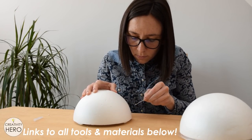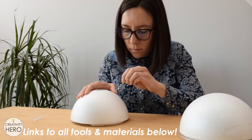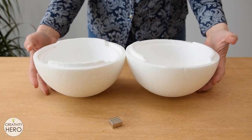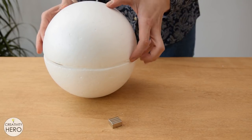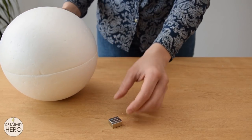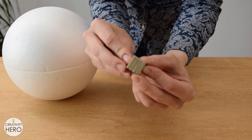Be sure to check out the video description where you can find links to all the tools and materials needed for this project. Once I'm done with the holes I need to attach magnets to the sphere to keep the two halves together. Instead of glue I decided to use magnets because that way I can easily remove one half of the sphere and replace the bulb if needed.